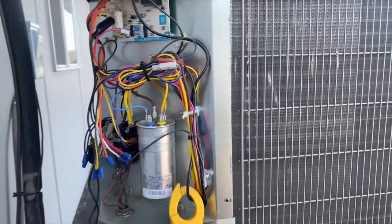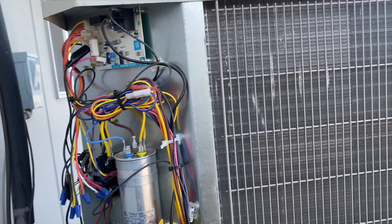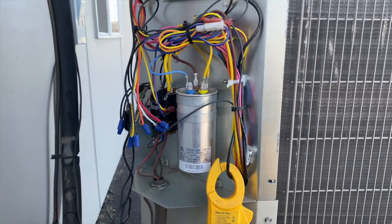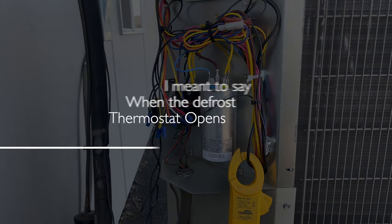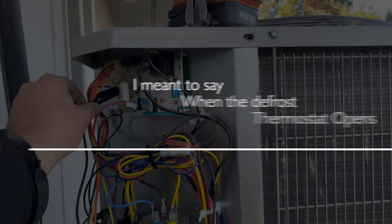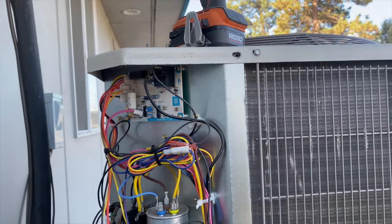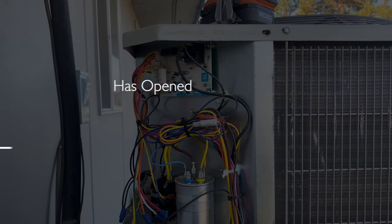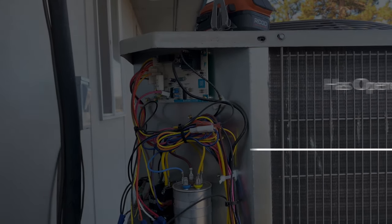I'm not sure exactly for Carrier how long it'll run in defrost, but generally it's going to be 10 minutes or until the defrost thermostat has closed. If we remove this jumper, it'll go back into heat mode because now it thinks the defrost thermostat has closed. That's how you test the defrost mode and make sure your defrost board is working.